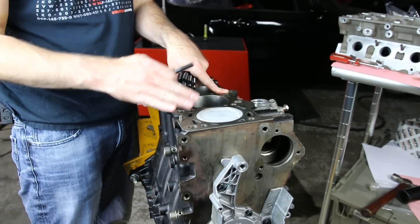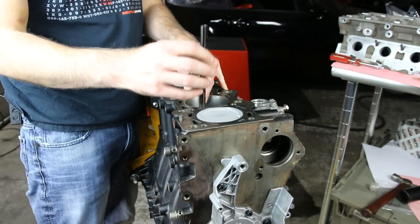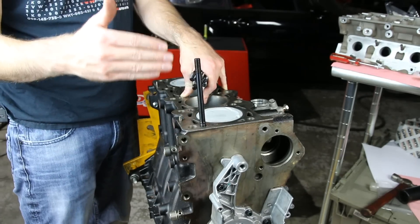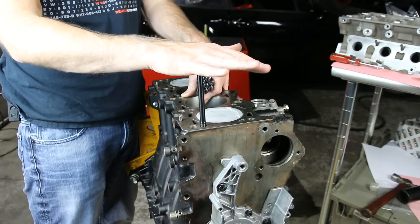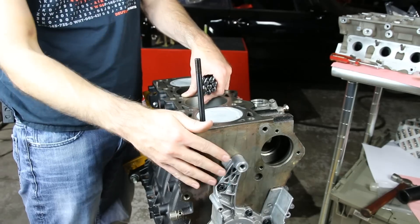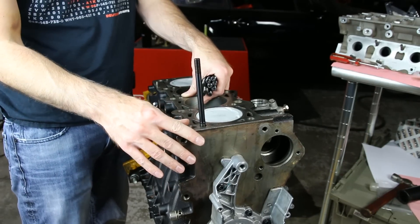Now we're going to be installing head studs on the vehicle. If you're not familiar with what head studs are, they are a stud that normally bolts would go in place of, but they are reusable as well as stronger than standard head bolts would be in this circumstance. We also covered more detail about this in our other video covering the bottom end of this engine — we'll put a link to that where you can check that out.